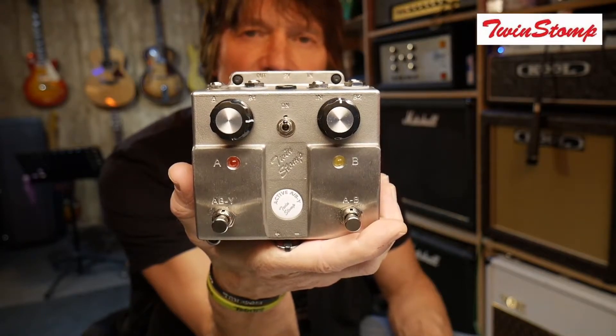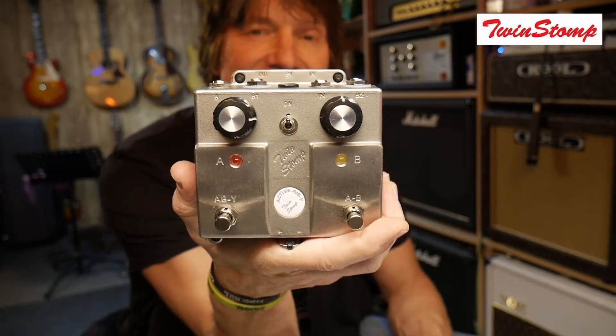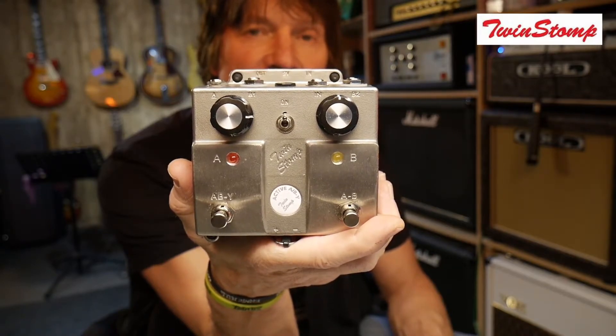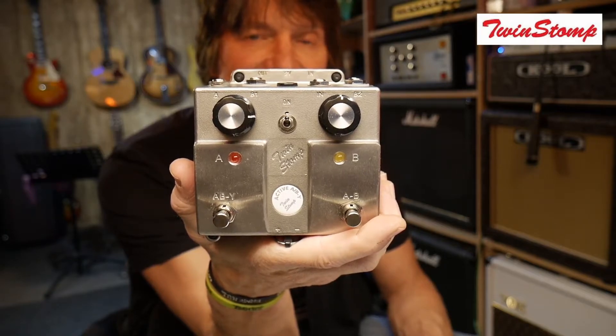This ABY switch has all the features you will possibly need, and the amazing thing is that when you actually put it through two amps and hit that magic button to play both amps at the same time with the same volume, it just sounds phenomenal.